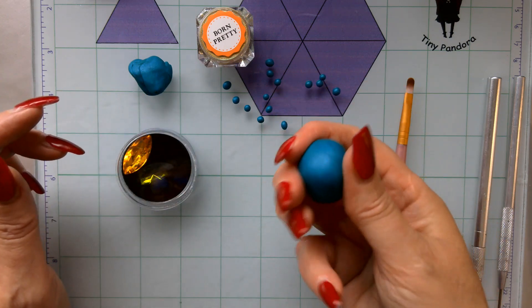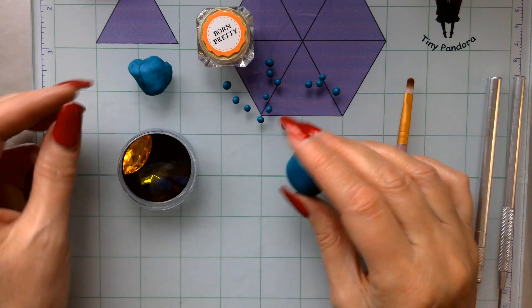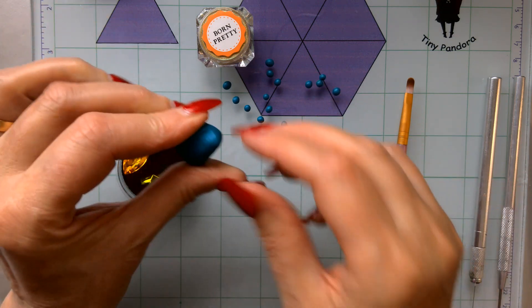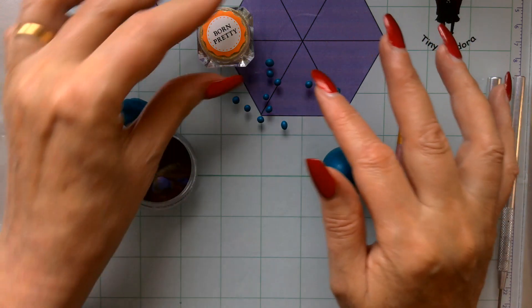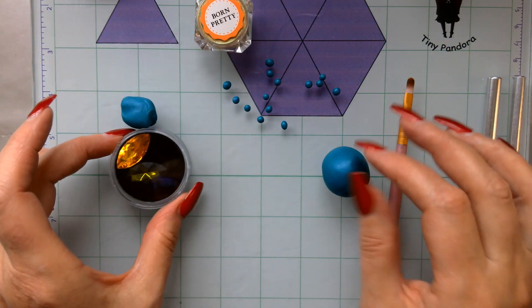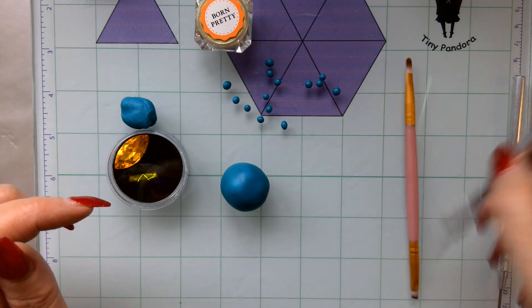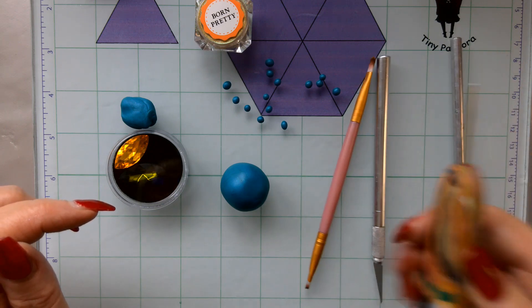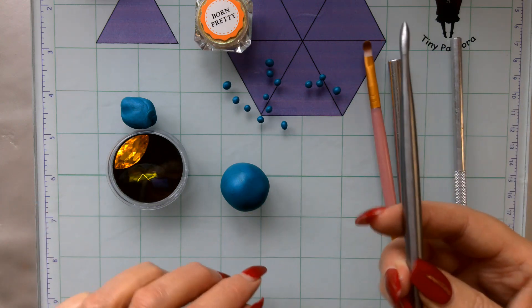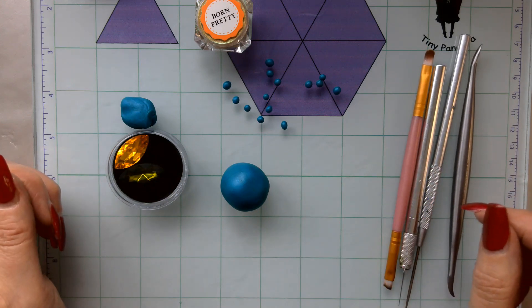The clay I'm using is Peacock, and this piece here is about a quarter of a block. I had another little piece, probably about an eighth of a block, just to do the little bits I'll show you. I've got a little tiny Pandora brush, a crafting knife, a pin tool, a needle tool, and my Wow It's Awesome tool from Christie Friesland, which I'll show you what I do with.